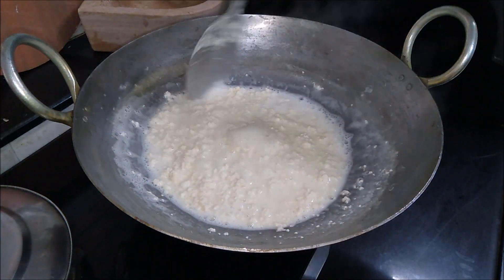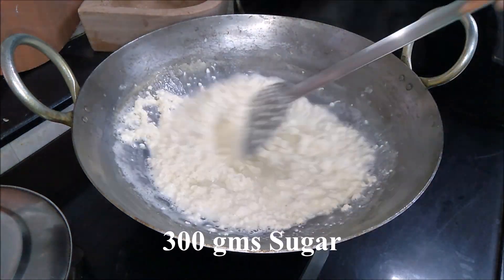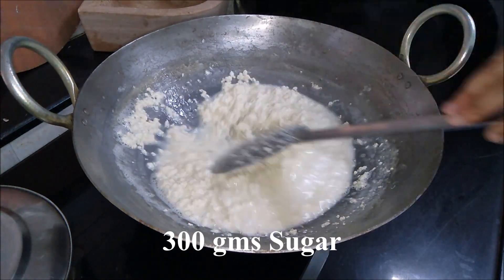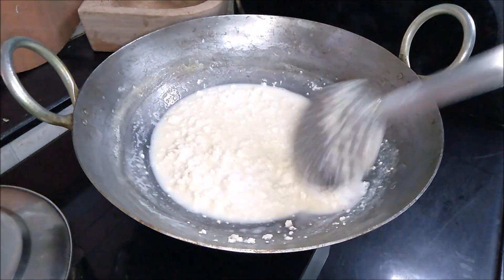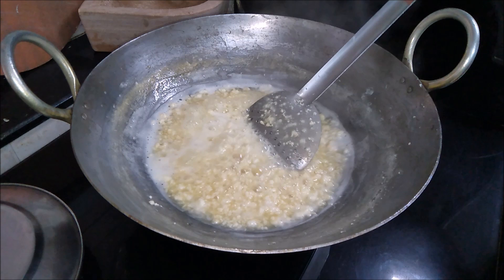Once the milk curdles completely, add sugar to the milk. Cook the sugar with the granules until the moisture is evaporated.